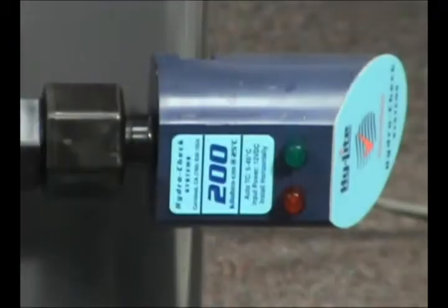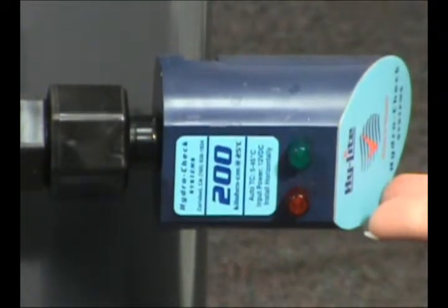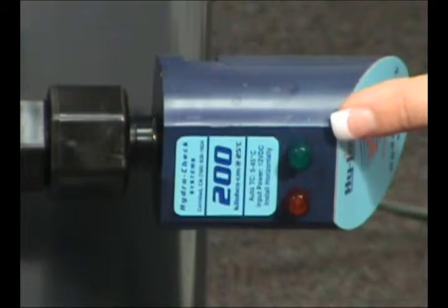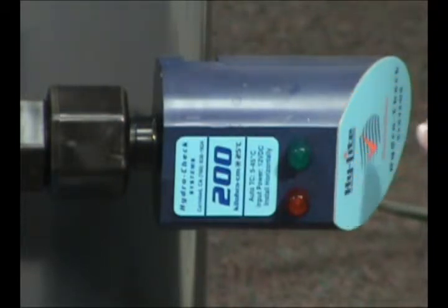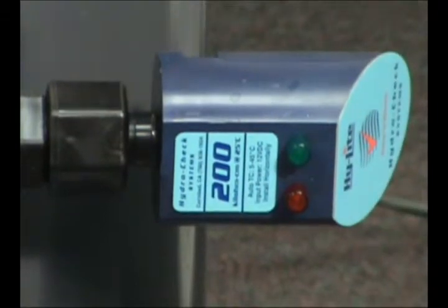The resistivity monitor light measures a minimum of 200,000 ohms per centimeter of resistivity. A green light indicates water quality is good. If the resistivity drops below 200,000 ohms, the light changes to red and an alarm sounds, indicating it's time to change the resin packs inside the Deionizer.